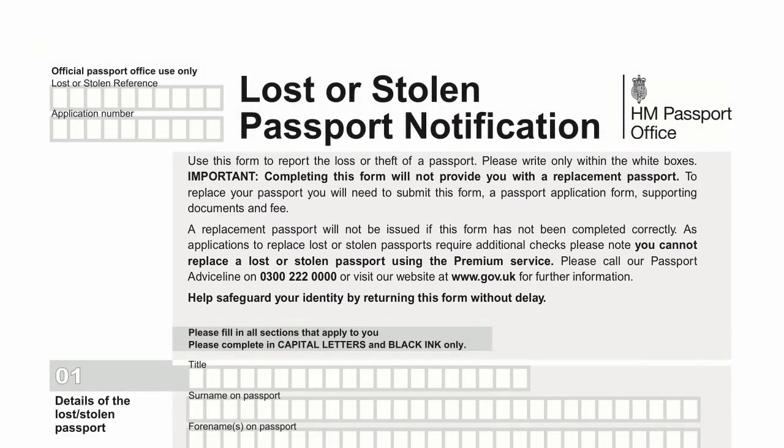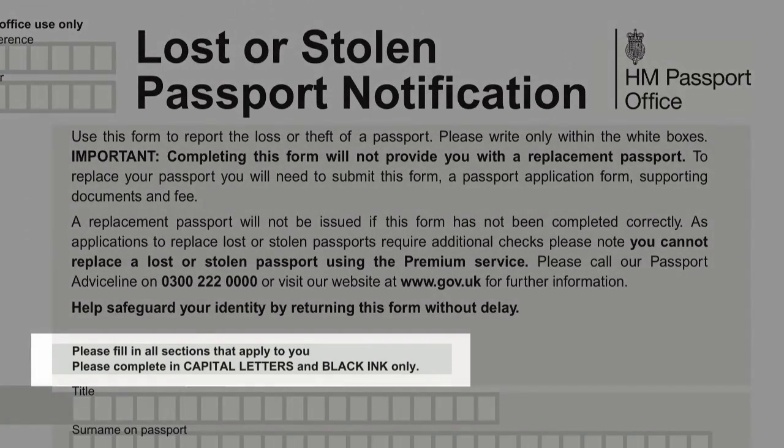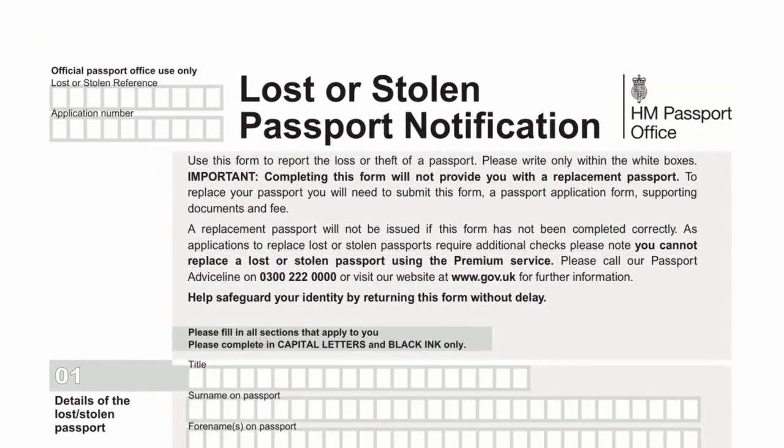You can obtain an LS01 form from any major post office or download one from the government website. The form must be completed in black ink and in capital letters. You must be sure to keep within the boxes when you write. Minor mistakes can be crossed out, but for major mistakes a new form must be completed. Correction fluid is not permitted.